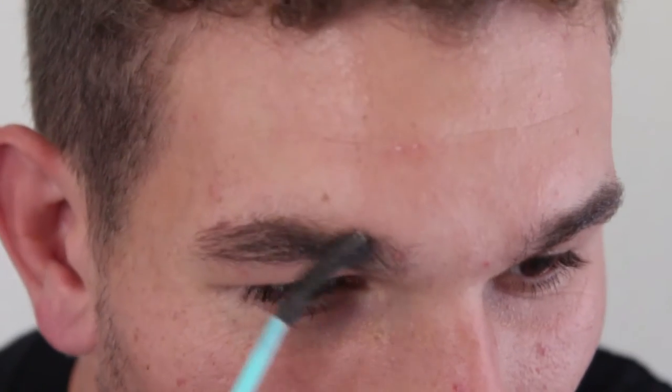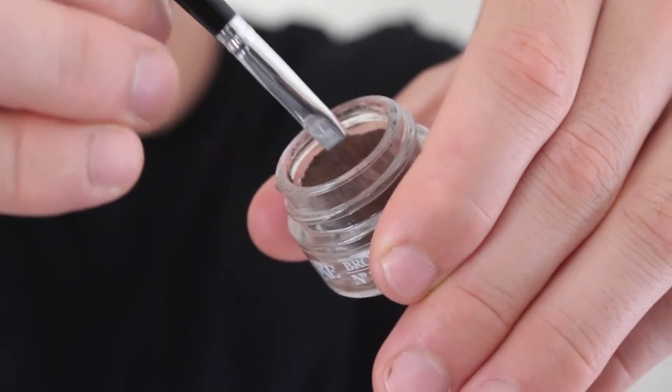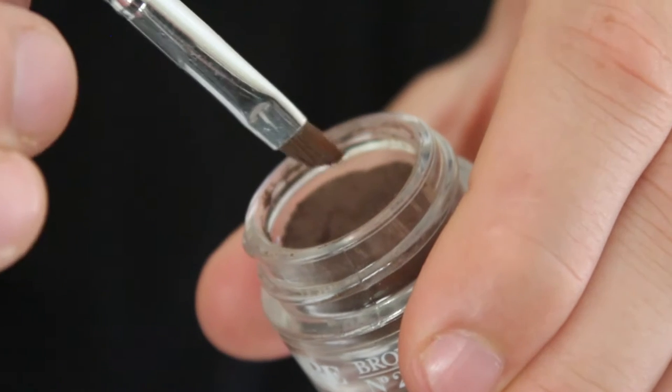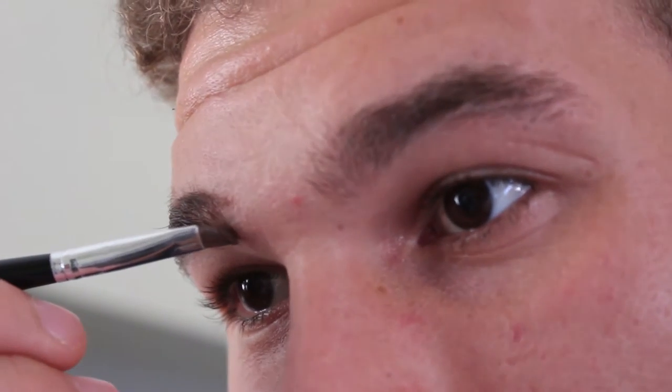Start by brushing out with the spoolie so that all the hairs are in the right place. Dip the tapered brush into the pomade to get product onto it. Start off by outlining the desired shape you want for your brow.